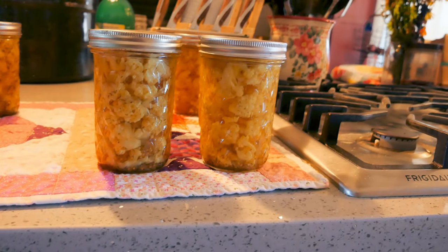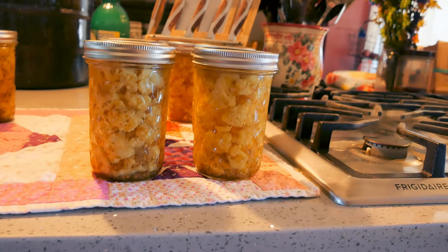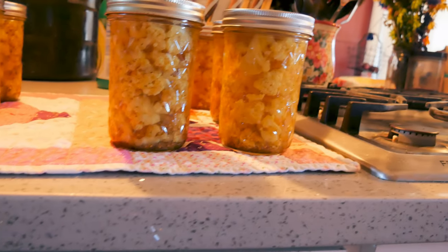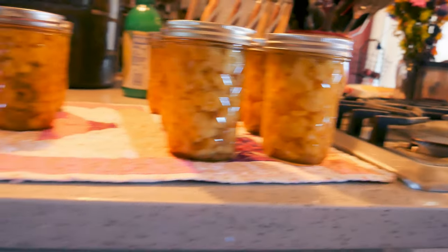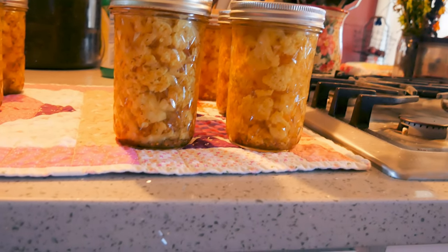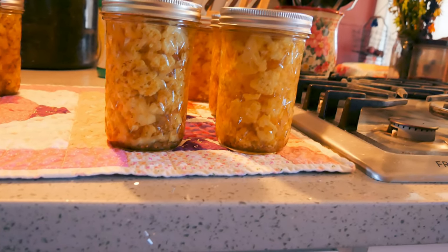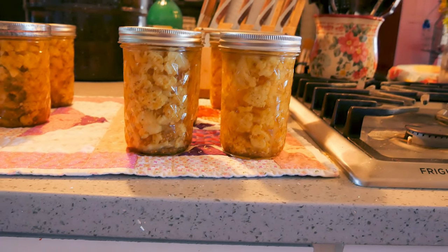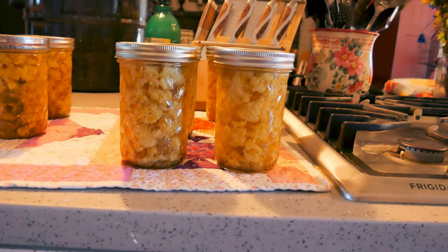Here's the next batch — it's the next morning. I pulled them out last night but I was making dinner and didn't film it. They are all sealed nicely and they look beautiful. By the way, that little bit I had in the fridge — I tasted it this morning and it is wonderful. I should have done the whole batch. I will make this again. I will link the Good Life Farm recipe in the description box below.